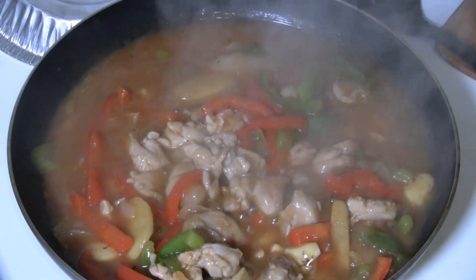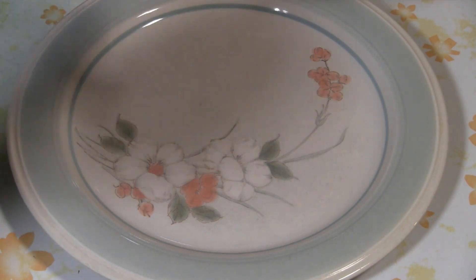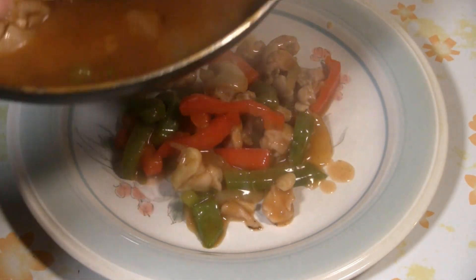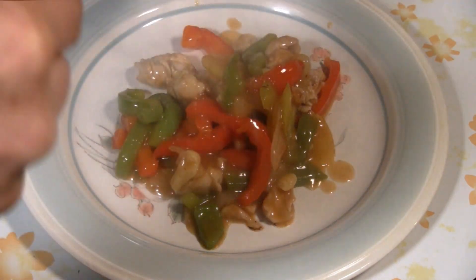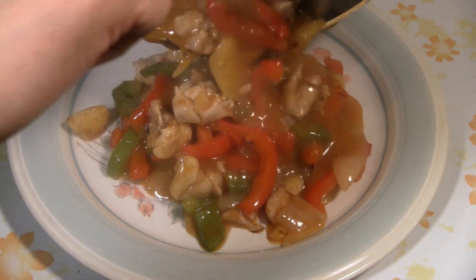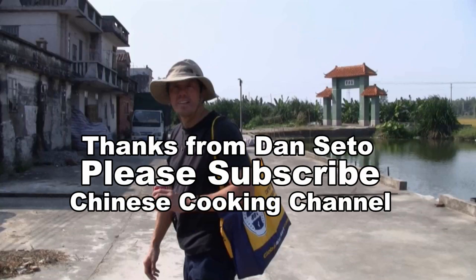Now you're ready to serve the chicken. You have the chicken with the veggies — nice color with the red peppers. The sauce is tangy, sweet and sour. Just plate it up with the sauce. There you have it: sweet and sour chicken with veggies. Enjoy! We'll see you later. Thank you.